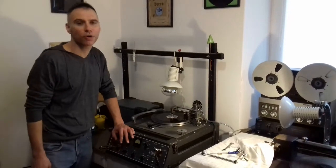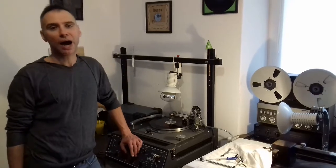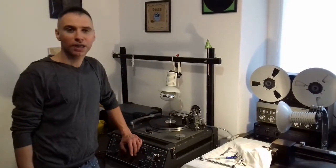Hi, Ajit here. Welcome to my workshop. I'm going to make a quick video to show you how to install my Recocut M12 overhead crank modification.